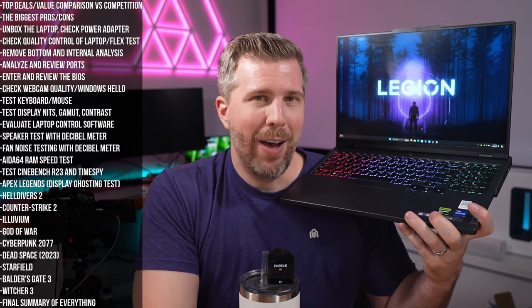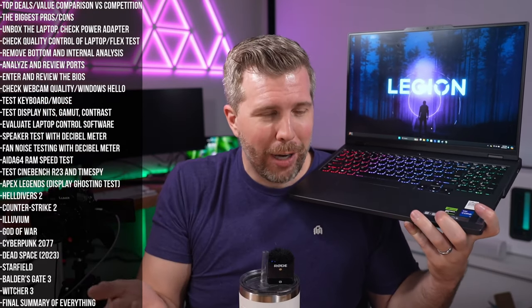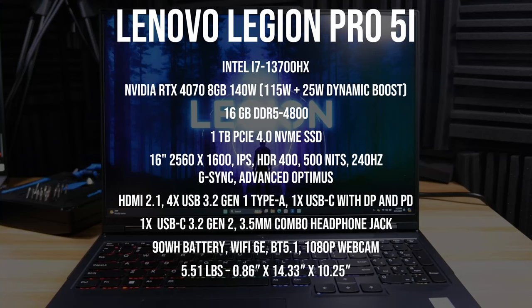Welcome to the final summer review of the Legion Pro 5i. This laptop did amazing in so many different ways.